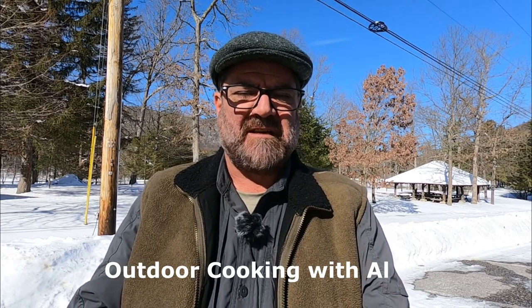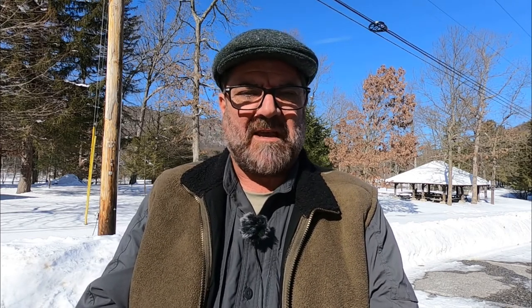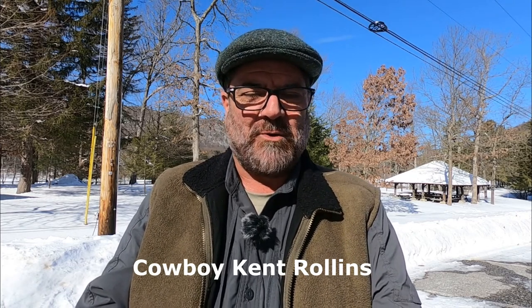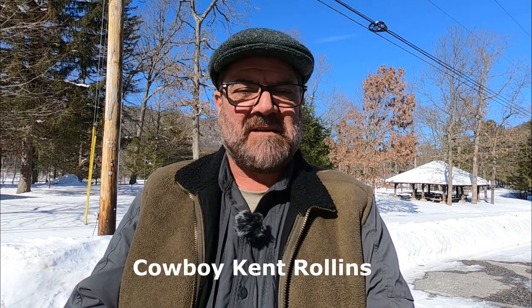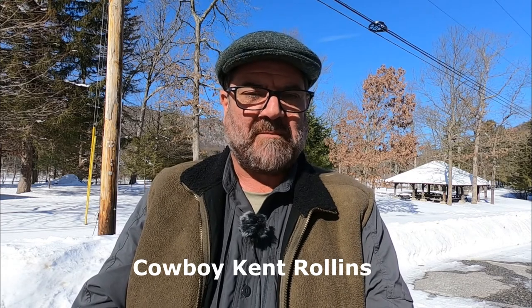Thanks for hanging in. There are those four YouTube channels I want to mention, in no particular order of preference. First is Outdoor Cooking with Al, who cooks on charcoal outdoors with all sorts of cast iron implements, specializing in very simple Dutch oven recipes — he's been a real inspiration. Second is Cowboy Kent Rollins, who cooks on actual hardwood coals, very traditional, and has inspired me with a lot of recipes I have or will someday try.